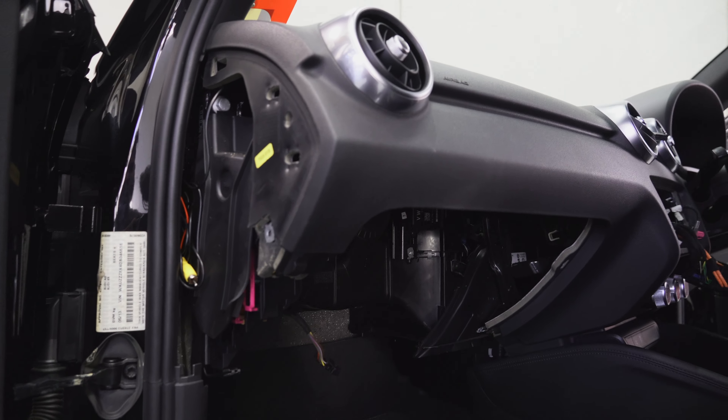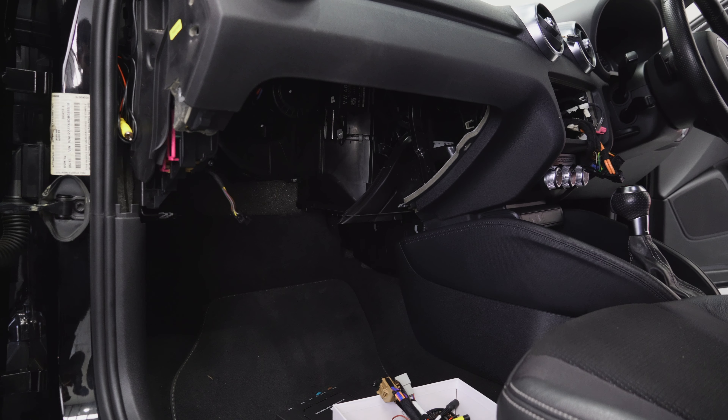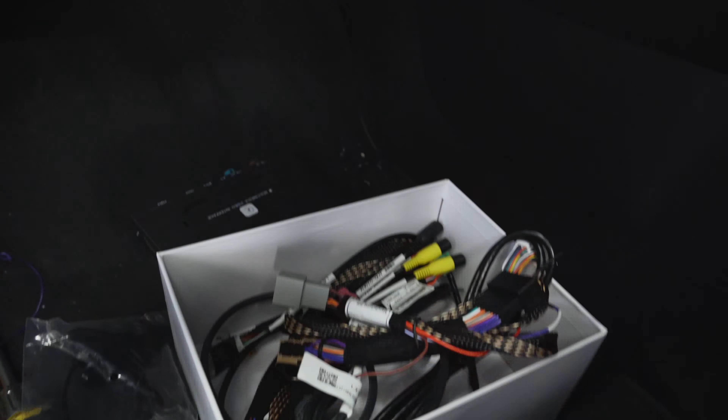Next up is the glove box. There's one Torx 20 right here, three Torx 20s at the top, two Torx 20s towards the back, and two at the bottom. With all of that out of the way, the module can go right up in here — there's plenty of room so we can zip tie it there, get it out of the way, and we've got all the plugs here which we're going to go through.